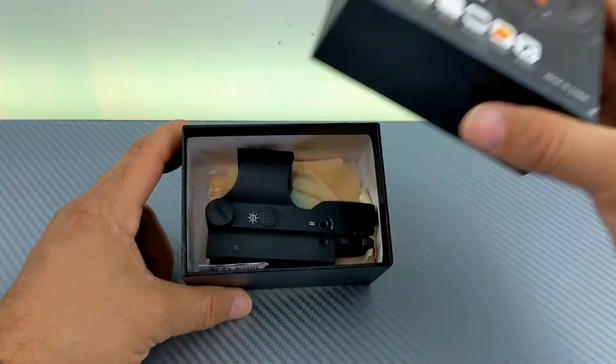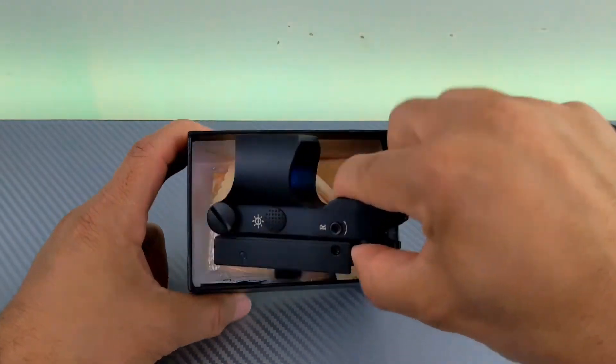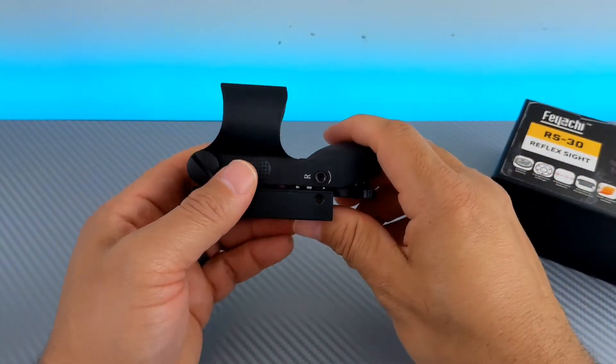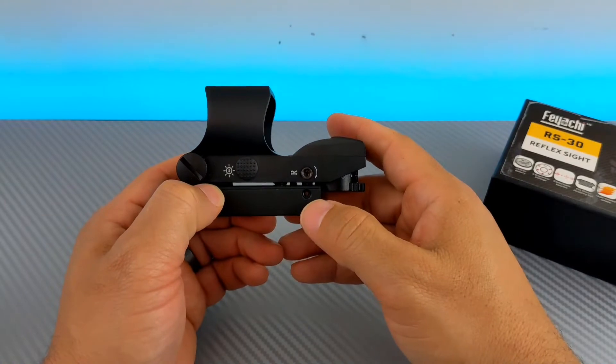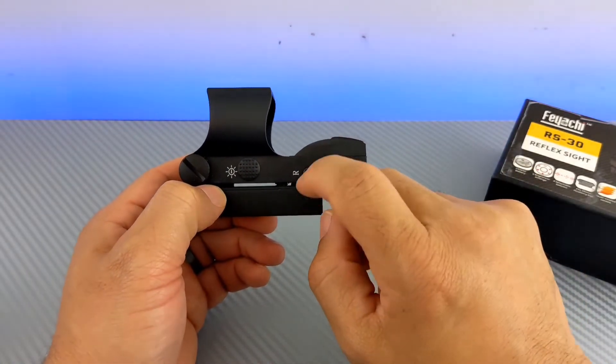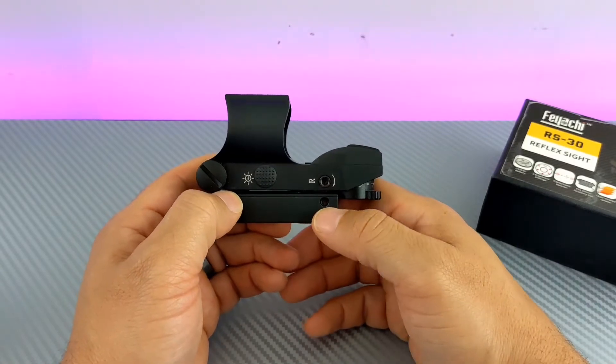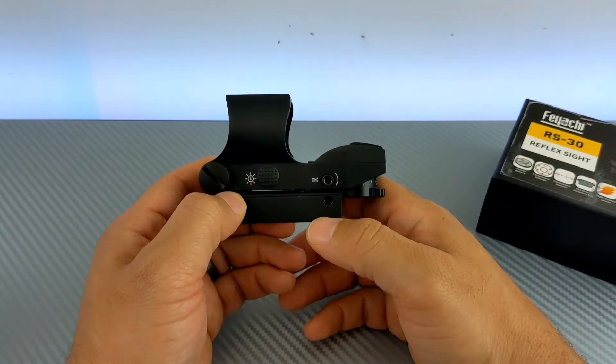What happened? It just stopped holding zero. A lot of people, when they see this, ask: did you tighten down the little screw? Yes, I know about the little screw. In my original video I talk about the locking screw you have to lock down to hold zero, and it was working initially — the first few trips to the range it was holding up.